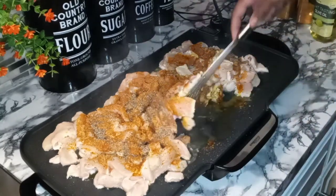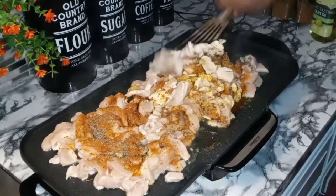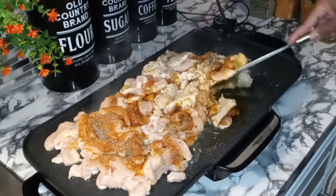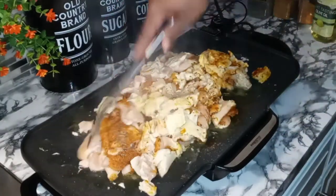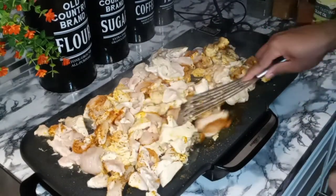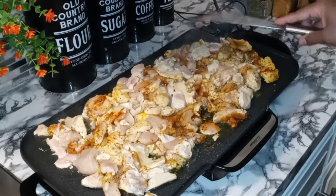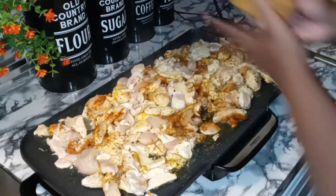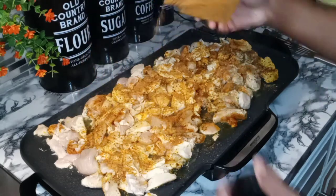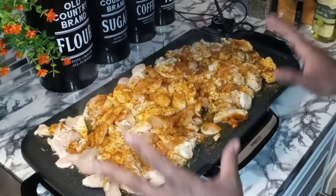Got my griddle on 350. Let me give it a nice little stir. I just want to get this stirred up a little bit so the seasonings can start getting all within that chicken. This is going to be good y'all — this is going to be bomb. So now we want to go in with a little bit more of the regular all-purpose, because we want flavorful food. We're just going to let this cook until it is nice and golden brown and done.